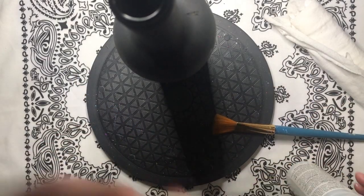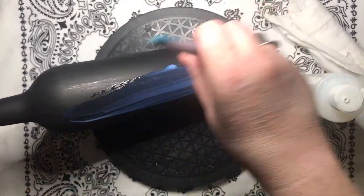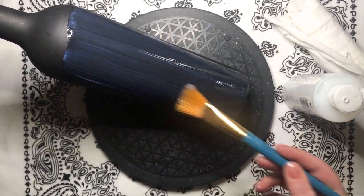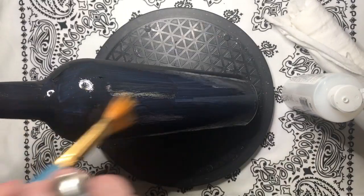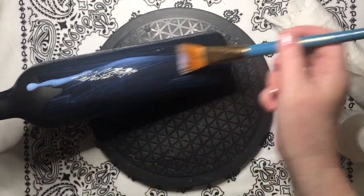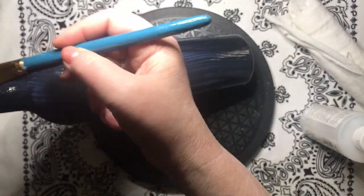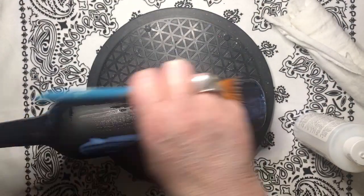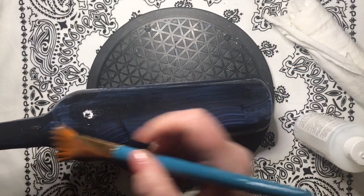A personal preference of mine is to varnish before I begin to dot paint, because it makes the surface better for smooth dots, and also it makes it easier to erase paint if I need to. So this step is completely optional. Normally I would have spray varnished this bottle, but the weather is not cooperating — it's way too windy. So I am very carefully brushing on my varnish so that it won't accidentally pull off any of the black paint.